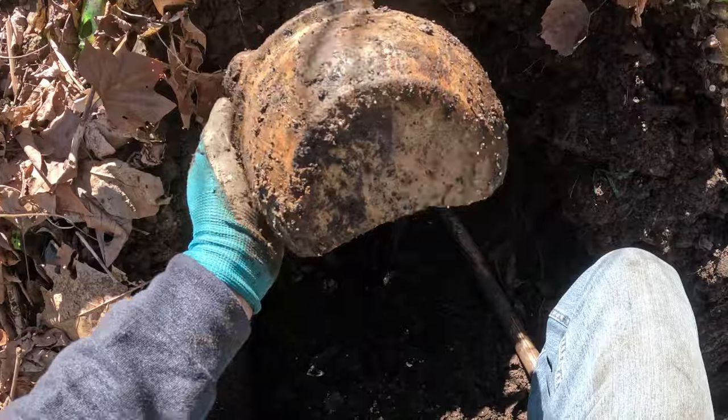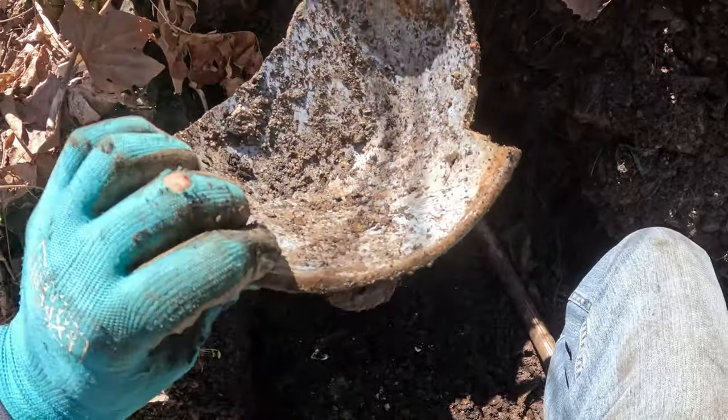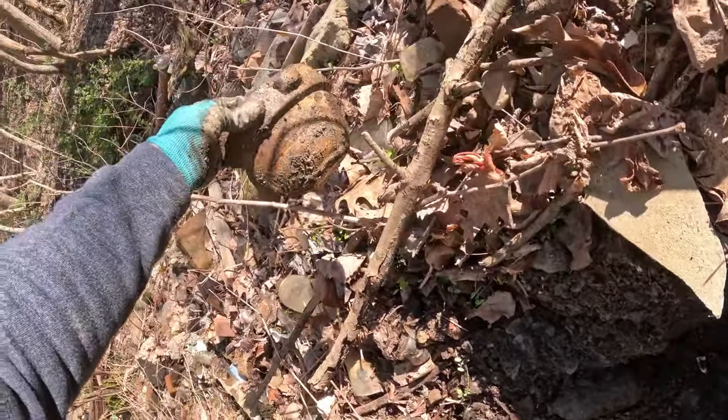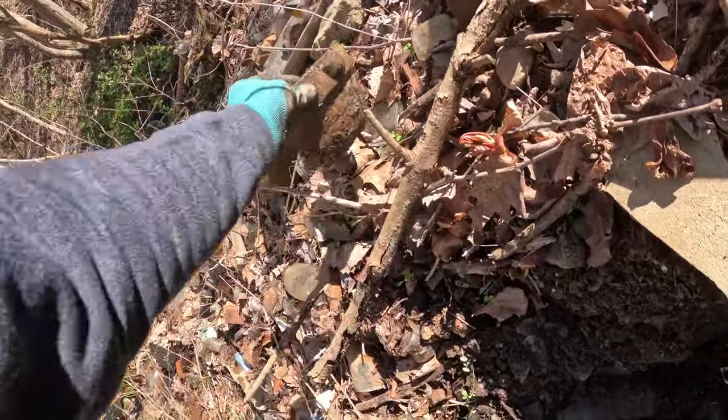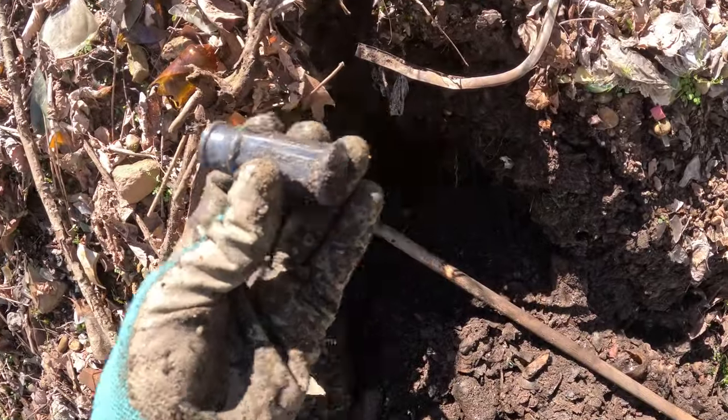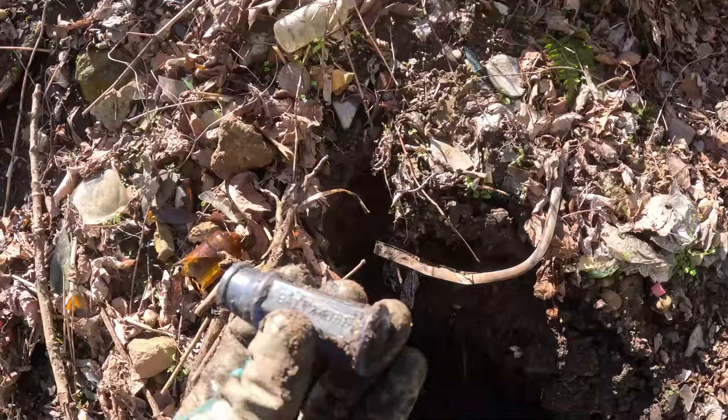Look at this old graniteware bowl — it had turquoise inside, would have had a wire handle on it. It might even have been a hanging flower pot — probably what it was. There's older stuff in here too because I'm at the base of this hill.